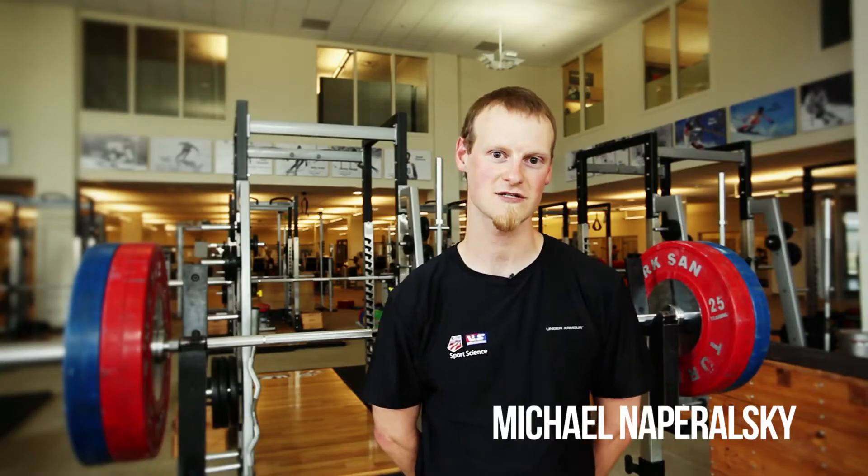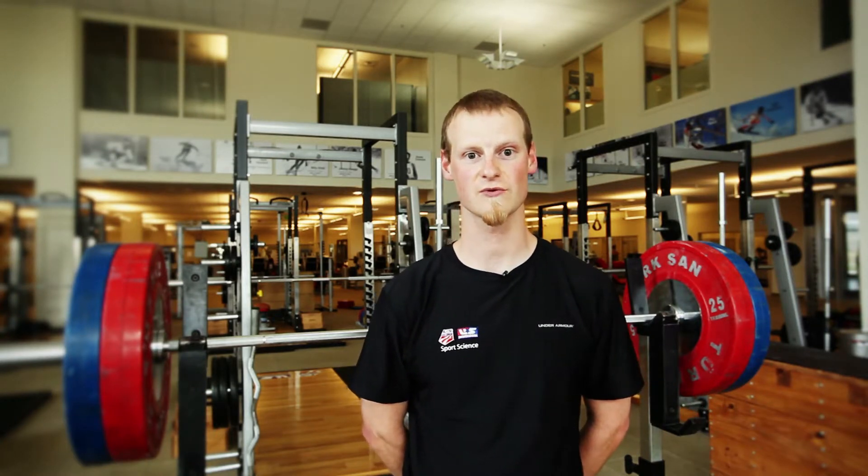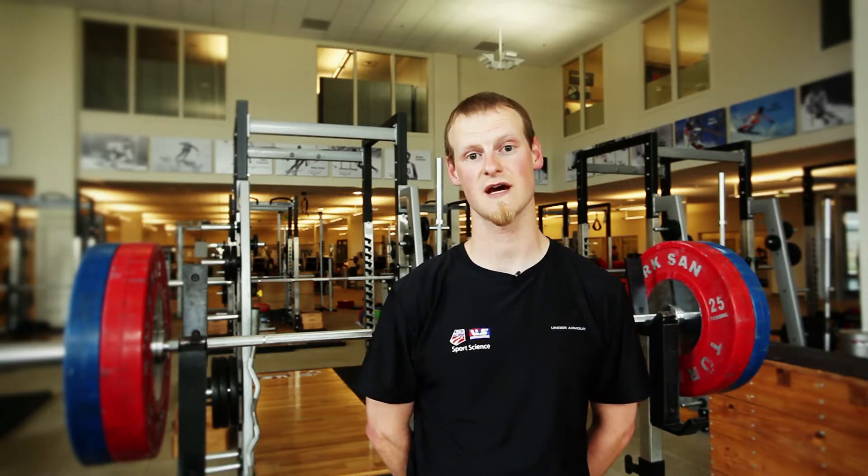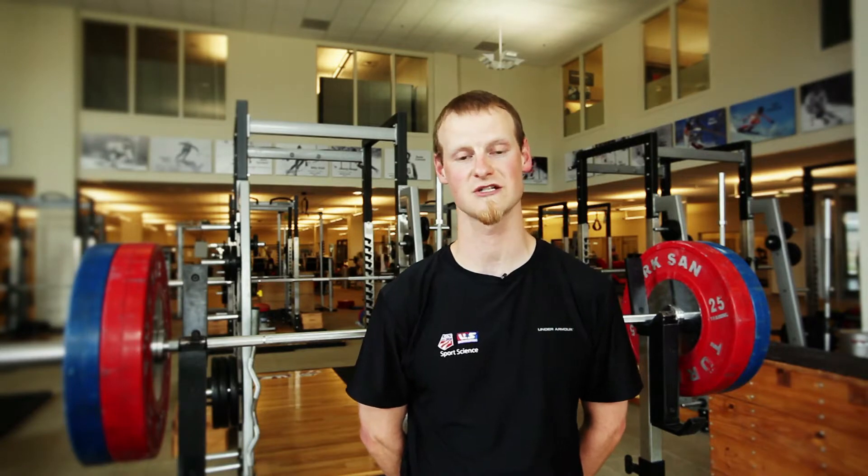Hi, I'm Michael Naperelski, Strength and Conditioning Coach here at the U.S. Ski and Snowboard Association in Park City, Utah. Today we're here at the Center of Excellence to work with Greta Eliasson, free skier, and show you guys some exercises you can do during the ski season to help stay in shape.